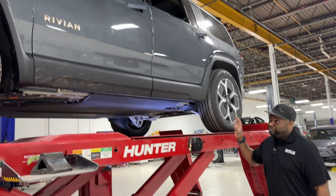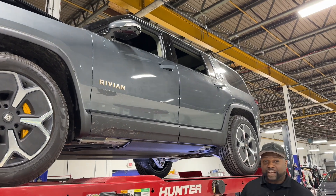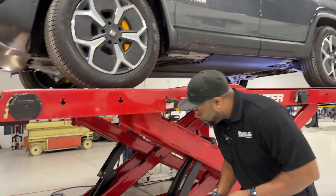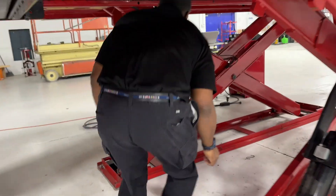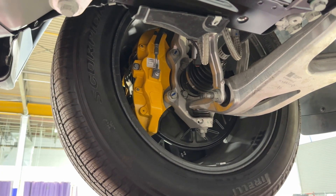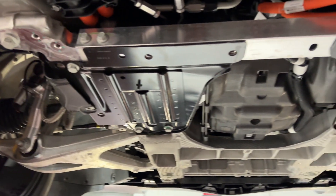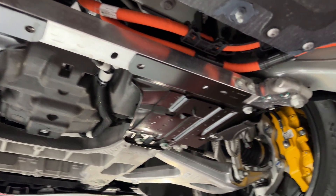Rivian has designed a beautiful vehicle and we want to take a couple steps underneath our rack here to really emphasize these components. Take a walk with me. As you can see here, we have a front lower subframe with control arms as well as an axle on both sides, with huge massive calipers for great braking.